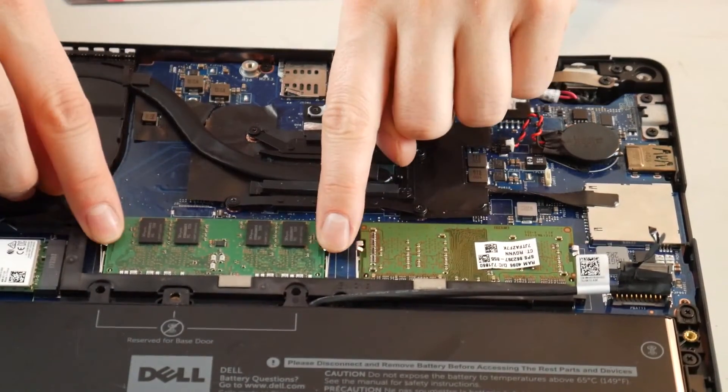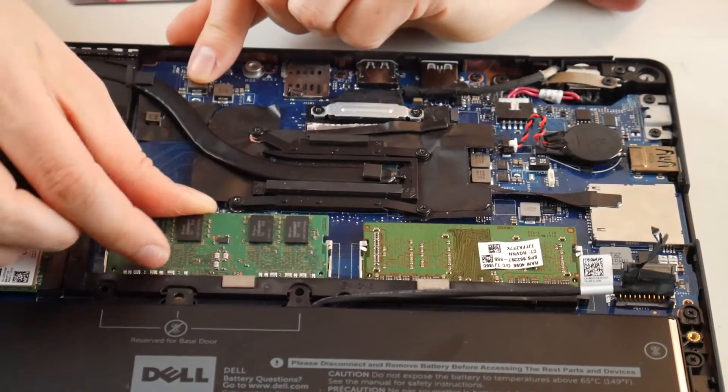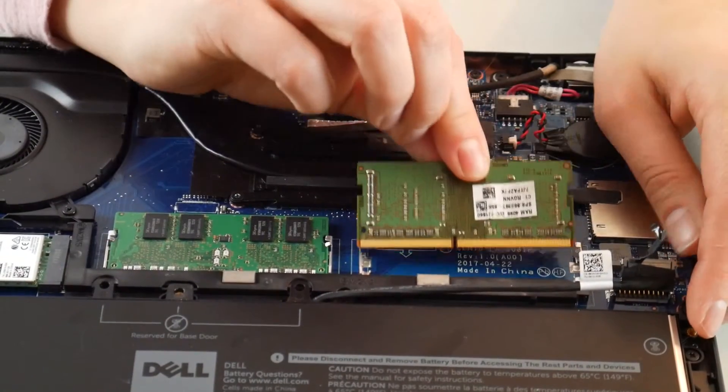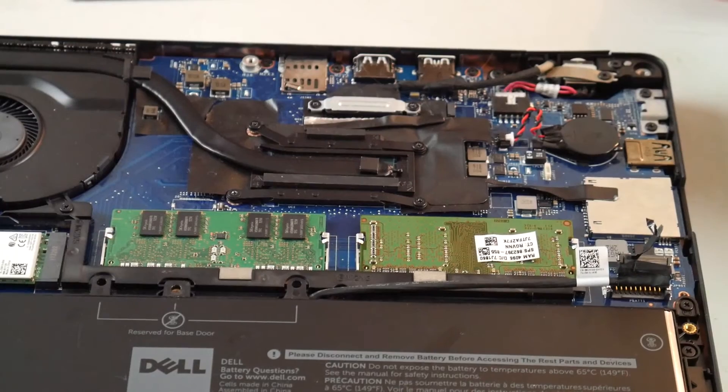Because if it comes loose it can give you this code. Put it back in — take those little arms, pull them out, and put it back in — and then plug your machine back in and try to turn it back on.